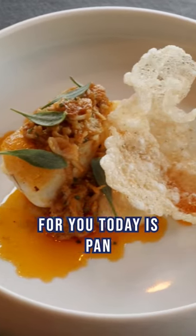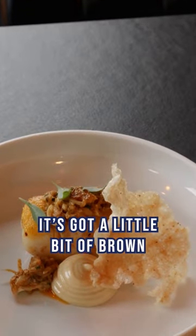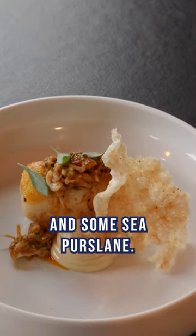The dish I'm going to cook for you today is pan-fried cod with a potted crab butter. It's got a little bit of brown crab mayonnaise on there as well and some sea purslane.